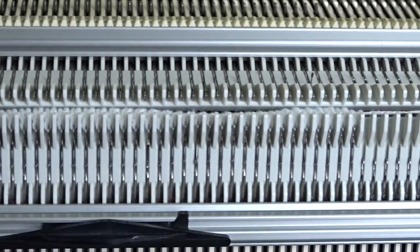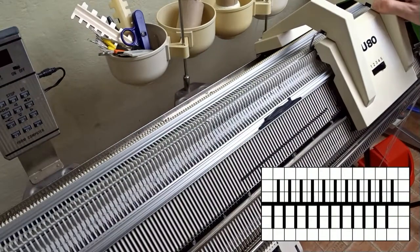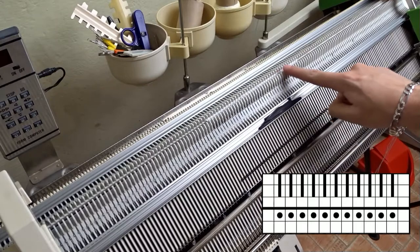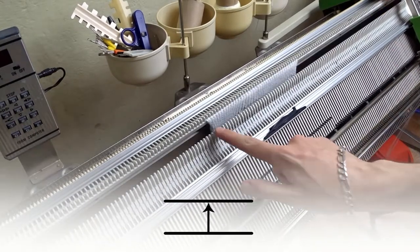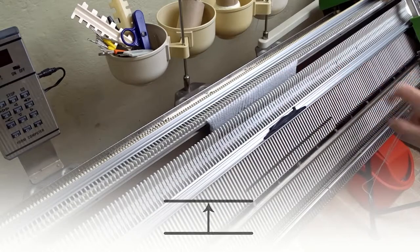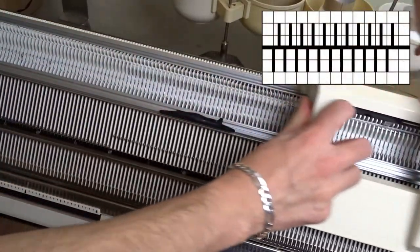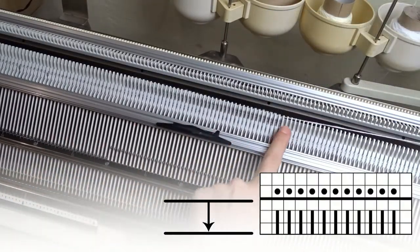After transferring you have to check for dropped stitches and re-hang them. Now I am transferring the stitches to the back bed. Perfect — there are no dropped stitches. When the lock is set to 4, you can transfer the stitches only if the needles are arranged in such a way so the yarn lies in a zigzag manner between the two needle beds.